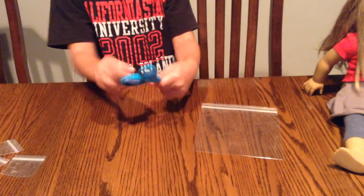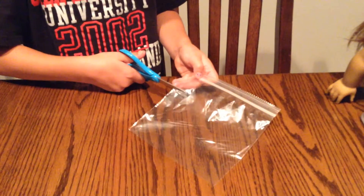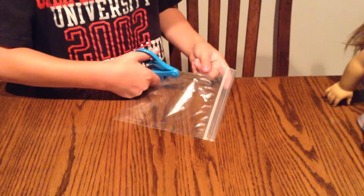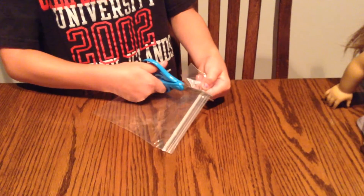So first you're going to take your scissors and cut it where you want, and cut it far, and then cut it over here where you want. It's really easy to cut on that, so just cut there.